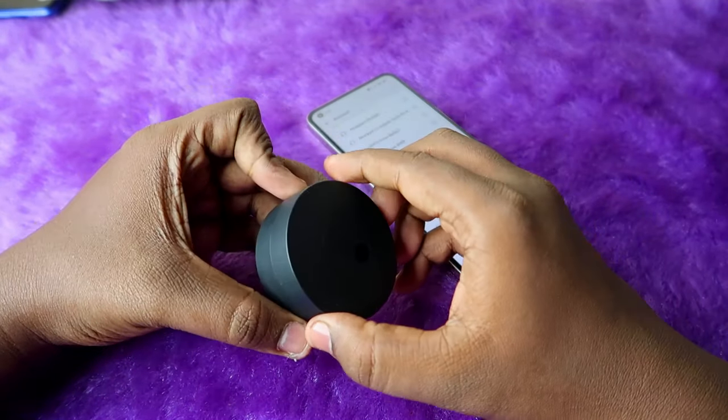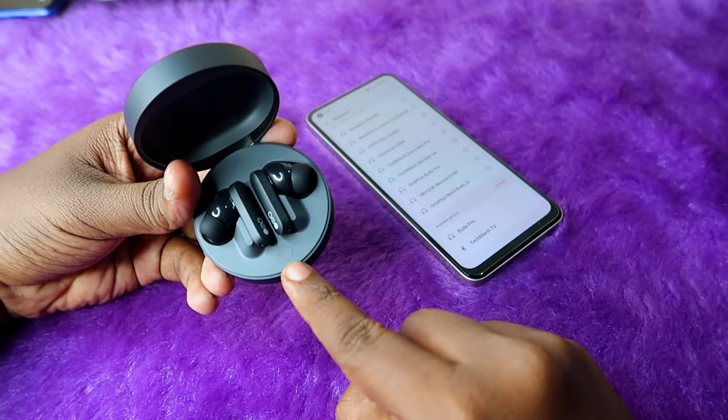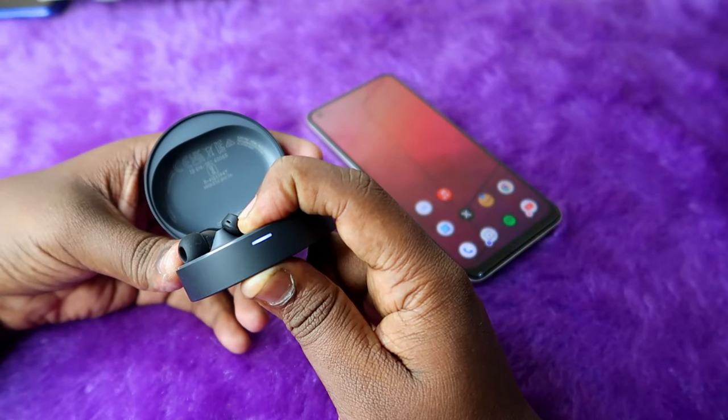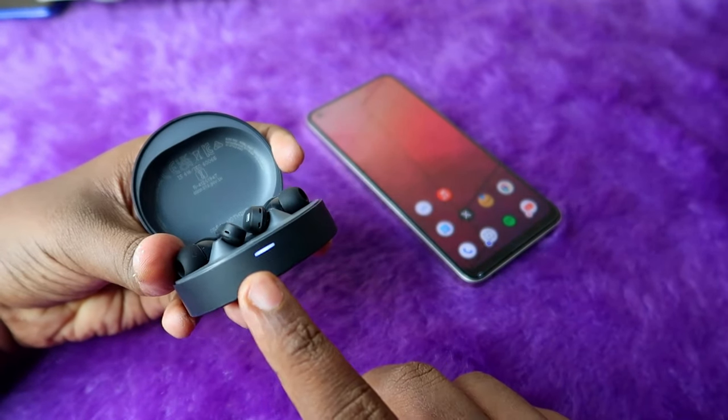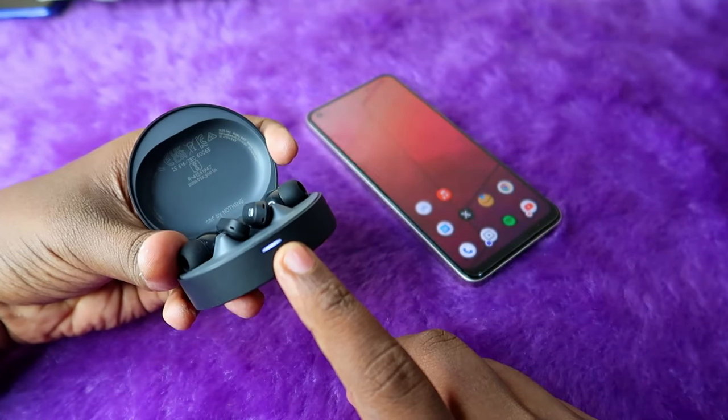To enter manual pairing mode, open the charging case. Inside the case you can see a key — just press and hold it for a few seconds. After a few seconds of holding, you will see a white light blinking on the LED indicator.